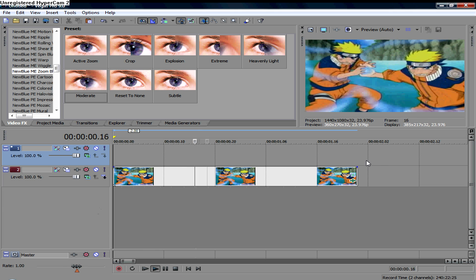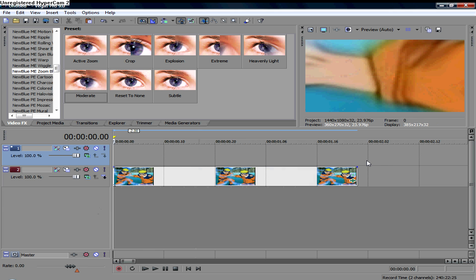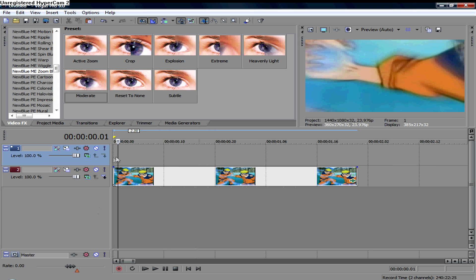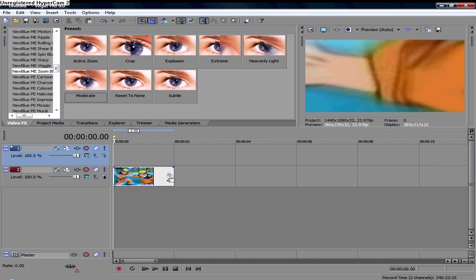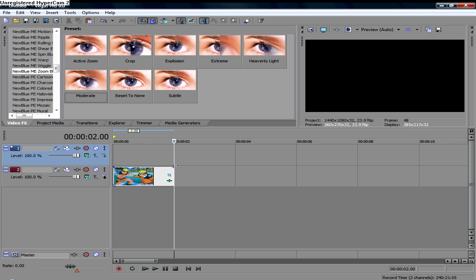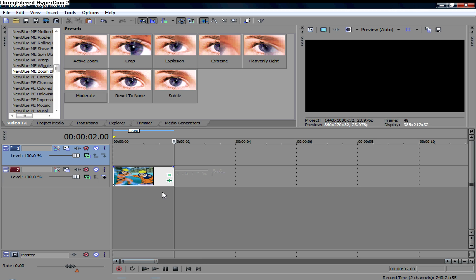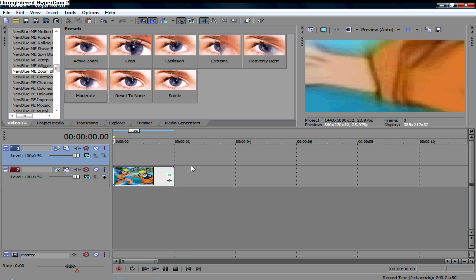There you have it — Event Pan Crop Mastery in two easy steps. It basically mimics Adobe After Effects, so no need for that. This is the exact technique I use for all my event pan crop, all my blurs, all my zooms, everything. Good luck.